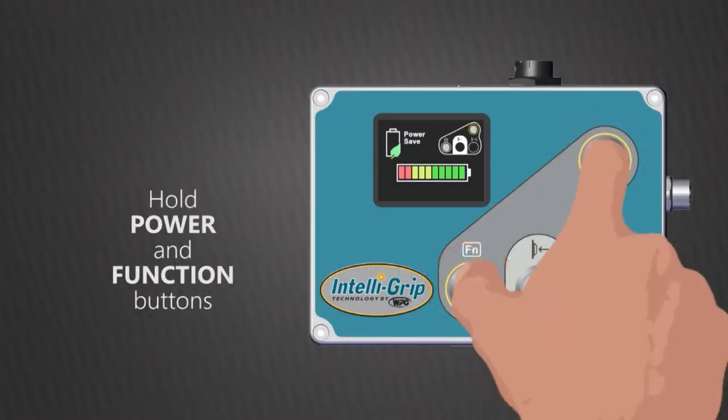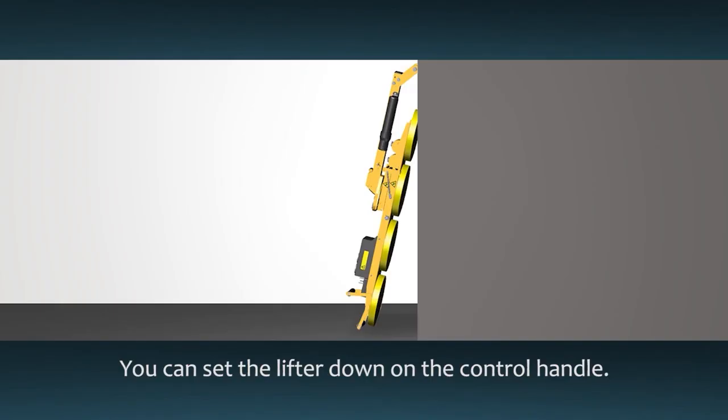Once your work is complete, press the enable and on button to shut off the lifter. The lifter can rest on its control handle against an appropriate support to protect the pads from damage.